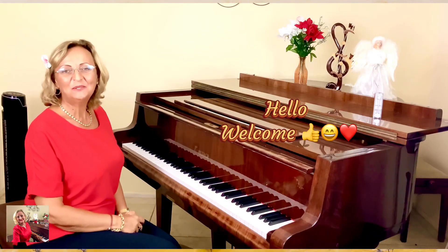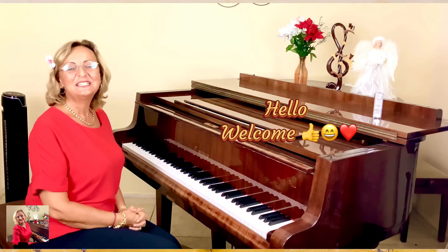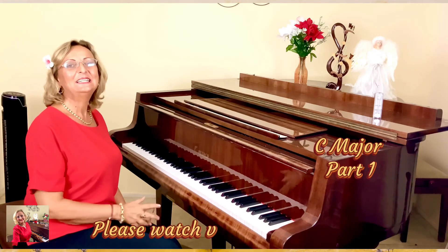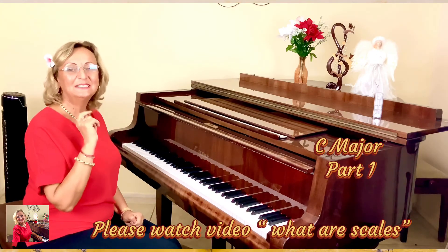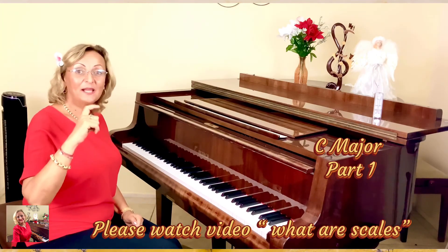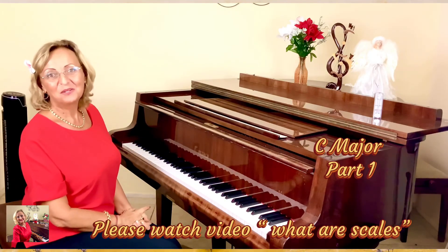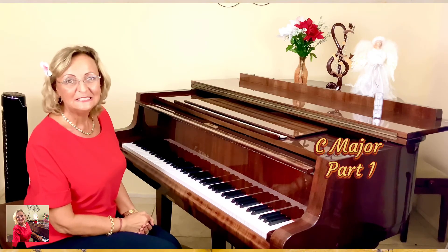Hello everyone. This is the Technique series and we're going to start with C major. Now you will understand what I said in the previous video about the scale. If you didn't watch it, please watch it because it's very short and right to the point, and you'll understand better when I explain the most important scale, which is C major.